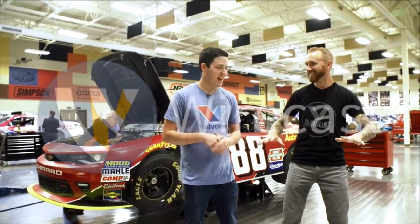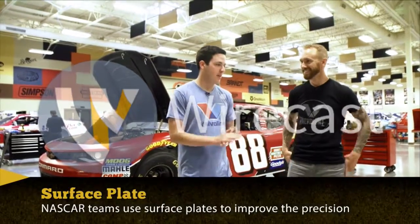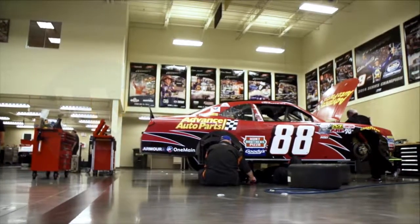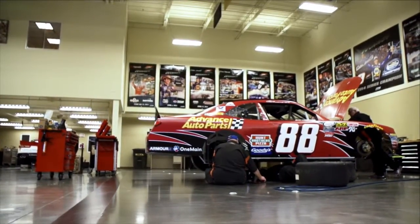I'm feeling pretty balanced, pretty level. We're on a surface plate, perfectly level — 100% laser, perfectly level. It's where we get our cars completely ready. This is actually the car I'm going to be racing this weekend. We're ready to go.